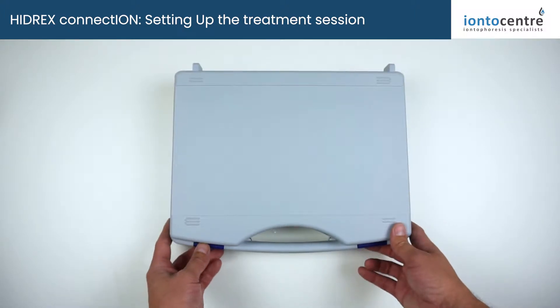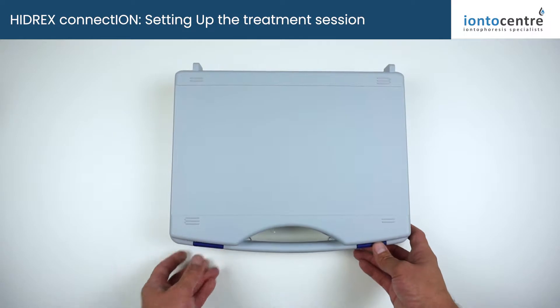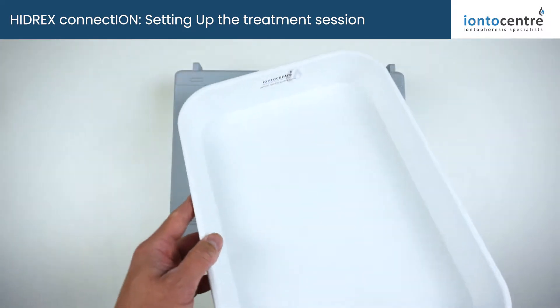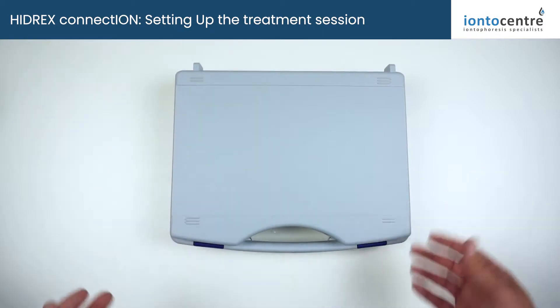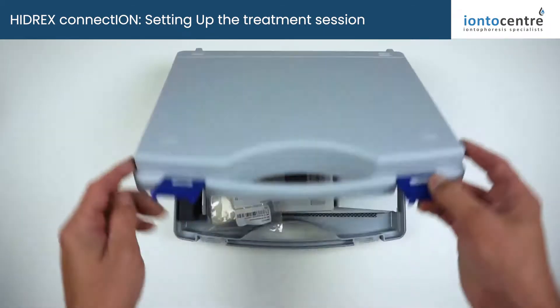Your pack will arrive in the standard carry case. This carry case also doubles as treatment trays. However, at Ianto Centre we also provide standard treatment trays free of charge with every order, just to save you having to use the carry case for your treatments, because it becomes a little bit awkward when you have to dry the case out to store your goods back in.